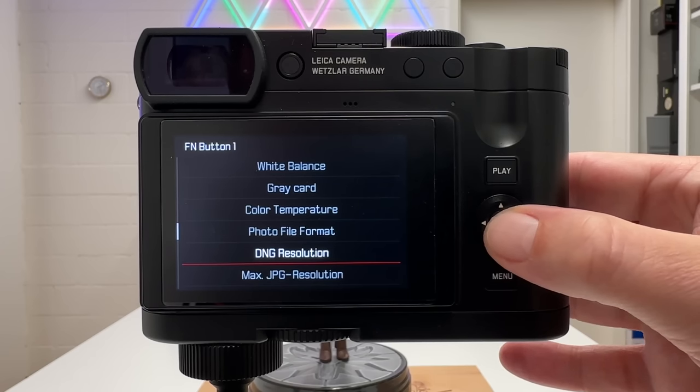From the focusing menu, scrolling one step further reveals eye/face/body detection also for animals — useful for photographing cats or dogs. You can also access this quickly from the status screen: press menu, tap the autofocus field, and choose between 'Eye Face Body Detection' and 'Eye Face Body and Animal Detection'. Now let's look at the other autofocus modes, starting with multifield.